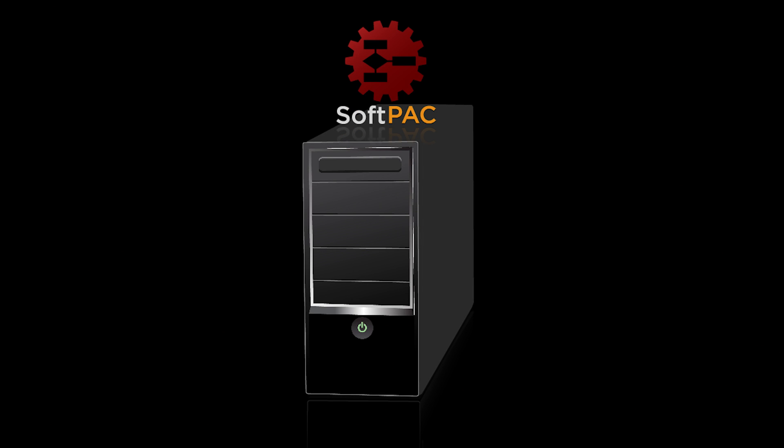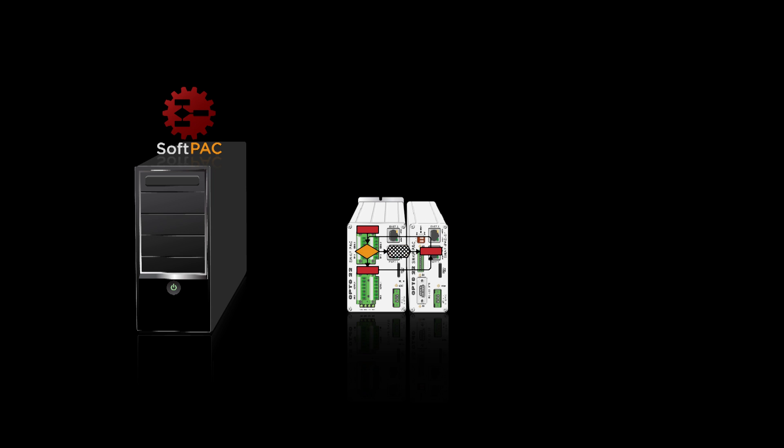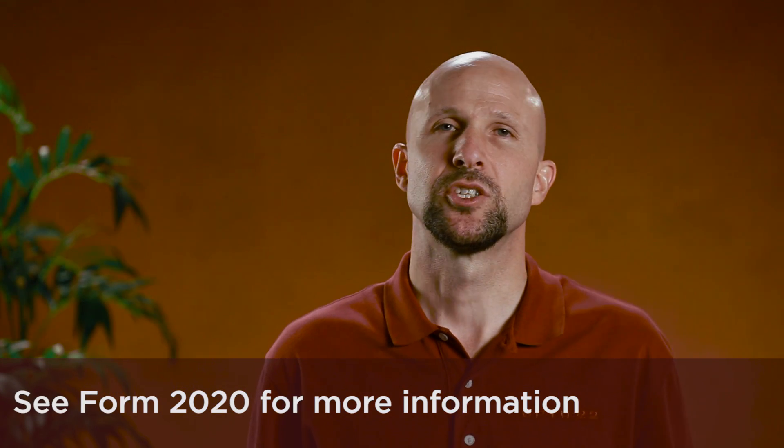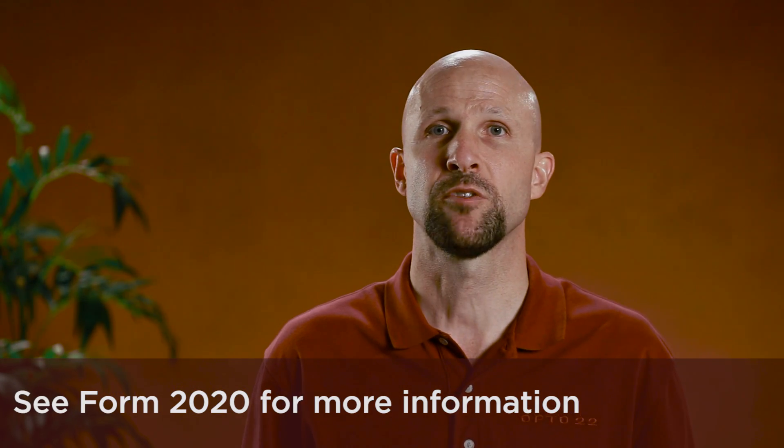But if it turns out running a PAC on your PC is not right for your application, you can run the same control program on SnapPak controllers. Your choice. Check out form number 2020 to learn more about Opto 22 SoftPak. Thanks for watching. Catch you next time.